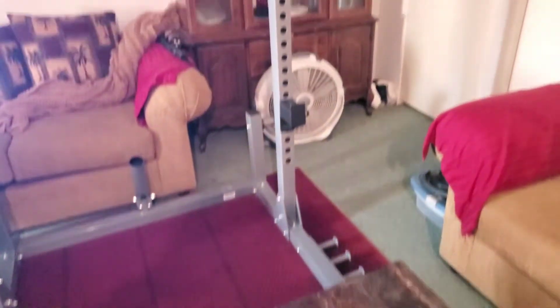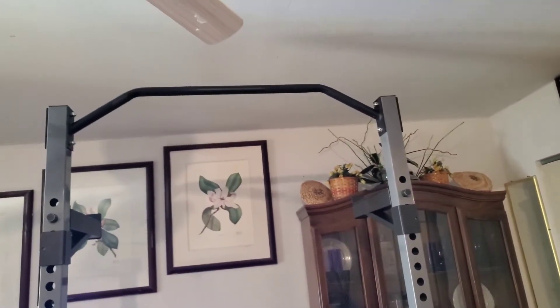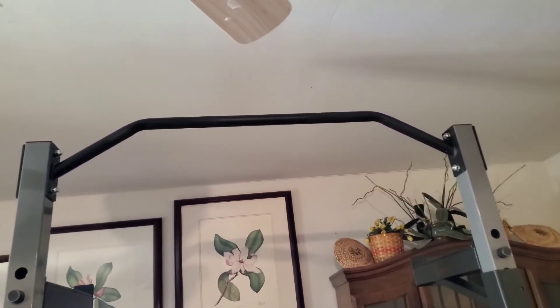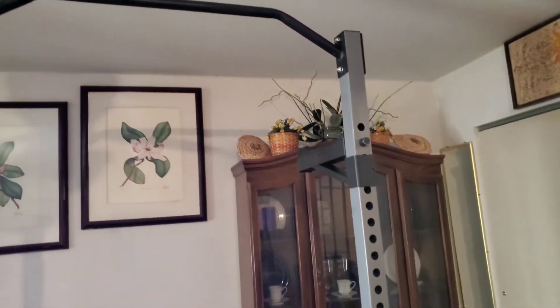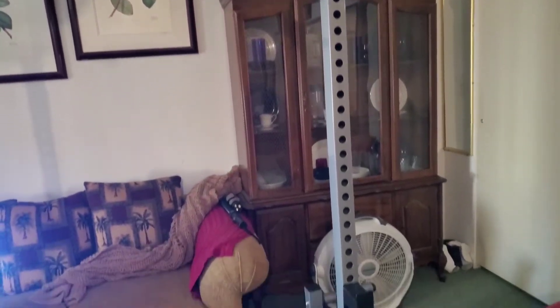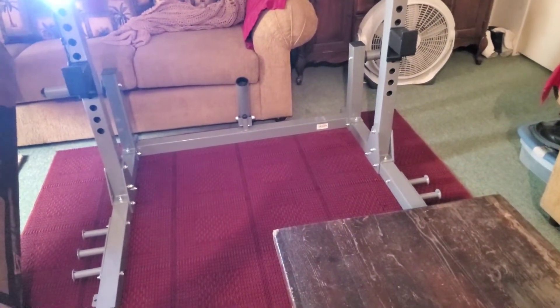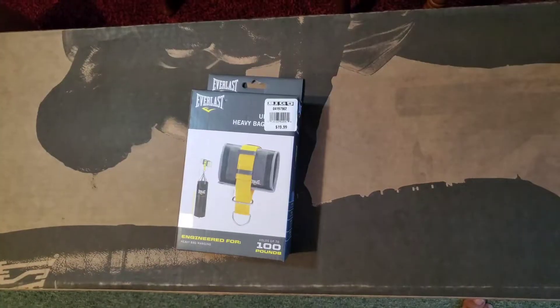What I'm going to do now is hang the punching bag up there. Hopefully it will work out. If it doesn't, I'm going to have to find something in order for it to work. We'll catch you guys later — I'll be right back.